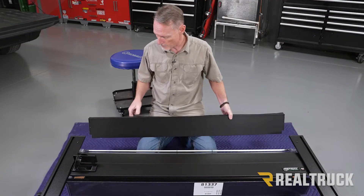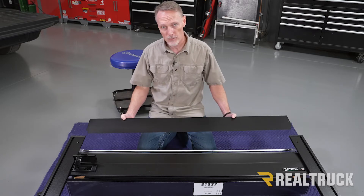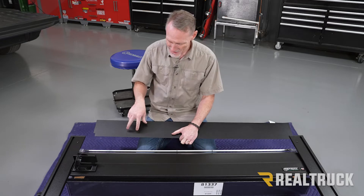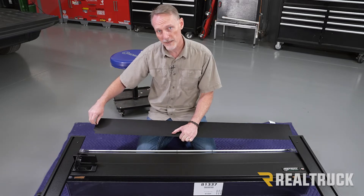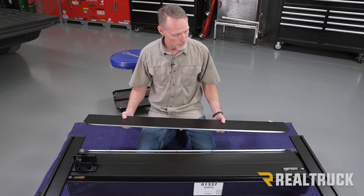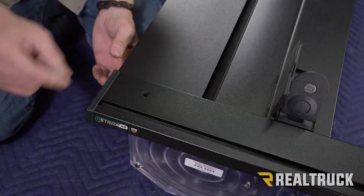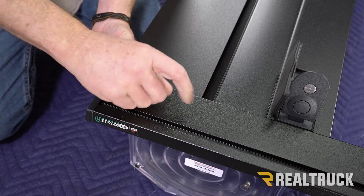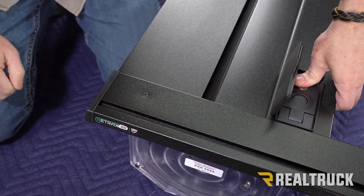Now we're going to install the canister cover. The rubber flap seal is going to point towards the cab of the truck, away from the canister, and it fits right underneath the rails up at the front. Quick tech tip: there are a couple of threaded holes, one on each side — since this has been powder coated, sometimes there's a little powder left inside those holes. Take one of the screws and run it through those holes to clear out the powder before sliding the cover in place. Now slide the cover so those holes line up to the holes up top, then take your allen head screw, line it up to the hole, and tighten with the included allen wrench. Repeat on the opposite side, then latch the cover in place to keep it from sliding out while you're installing it.